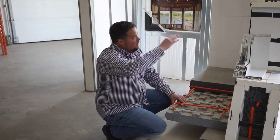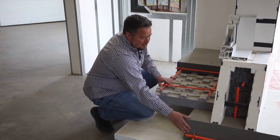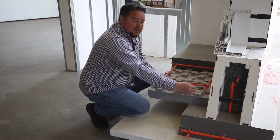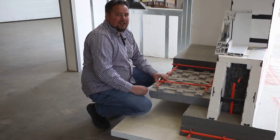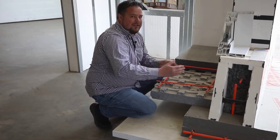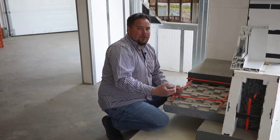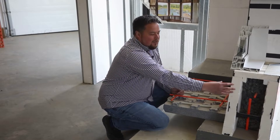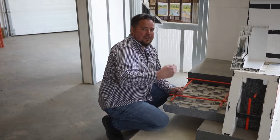I'll explain the components from the bottom working up. This is illustrating a concrete footing with its rebar in it. Then this is illustrating ICF blocks — ICF is insulated concrete forms. They replace the traditional forming methods for a concrete foundation wall. Traditionally you form a concrete wall with plywood, but this uses permanent forms that are styrofoam, so it creates your permanent insulation.